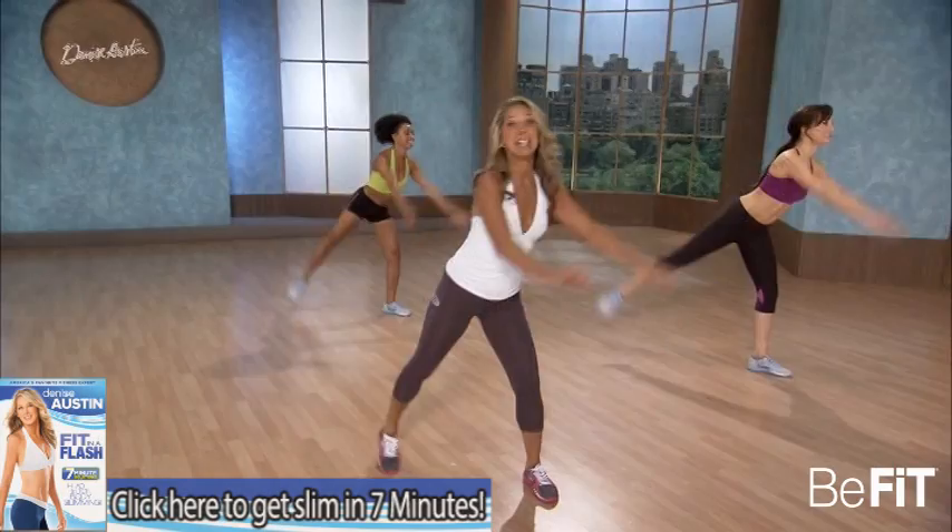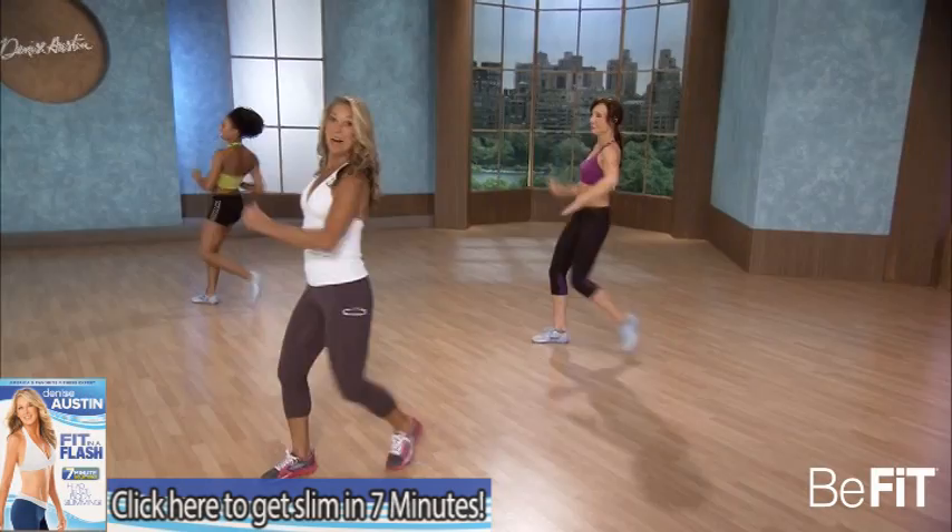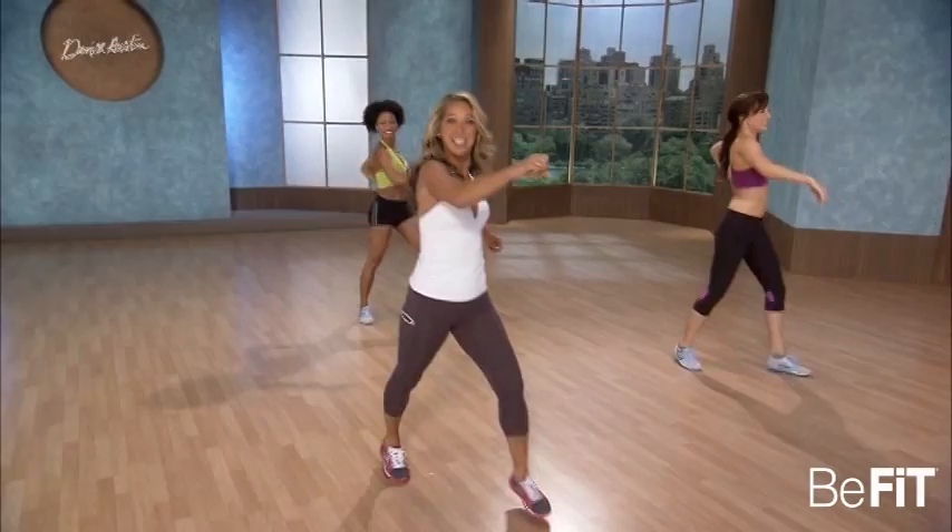Now we add a kick forward. Let me see you kick it. Kick it out. Stomach in, back is strong. Burning fat, boosting your energy levels. Last set. Last one — kick it out.